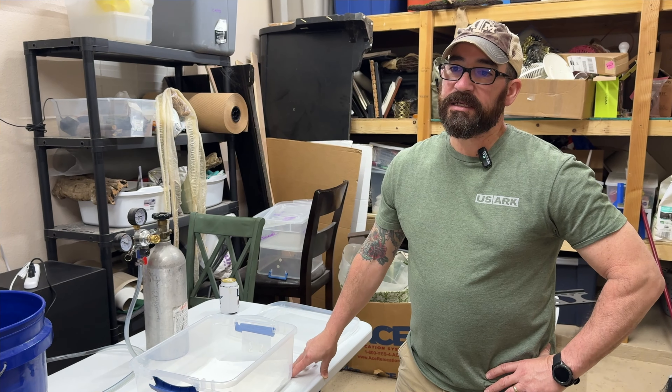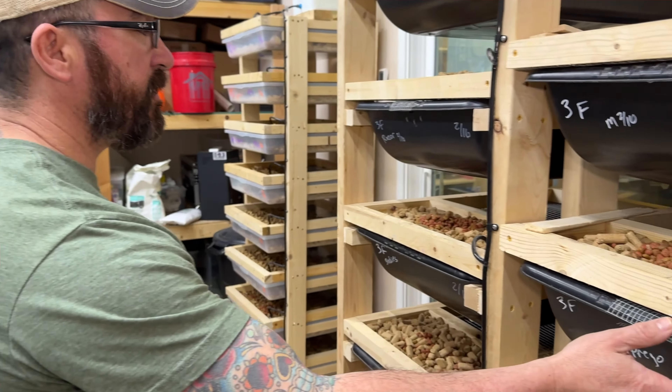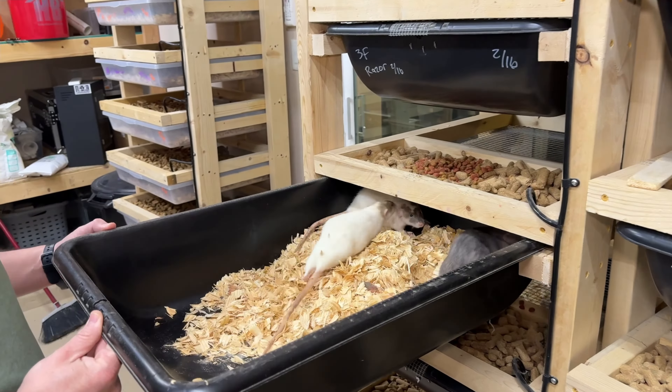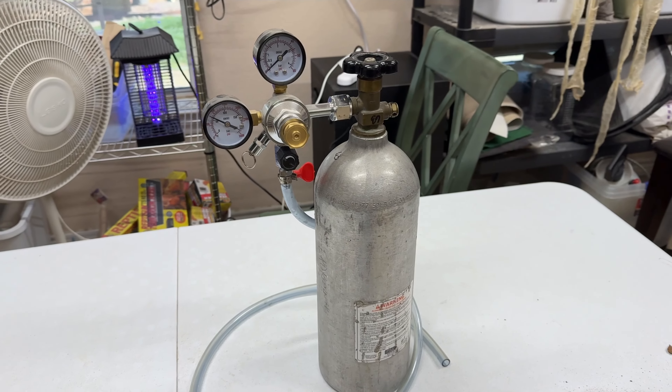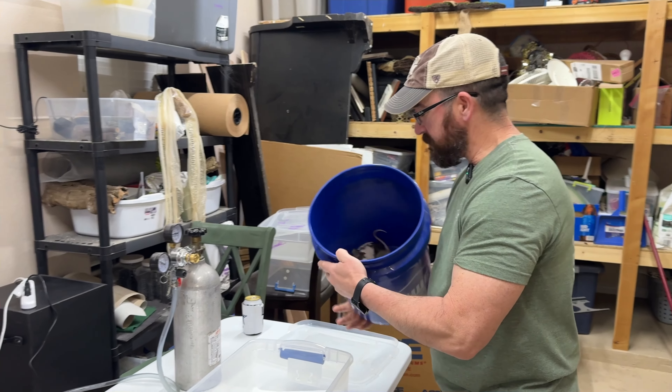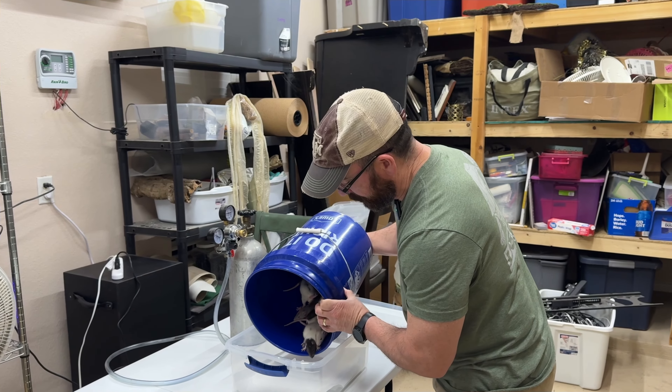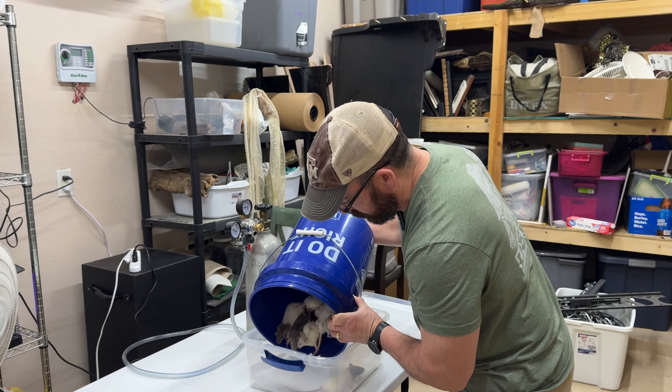How often do you find that you have to actually do this for your rat colonies? For the rat colonies, I'm doing frozen thaw at least every two weeks, if not sometimes every week. It just depends on all the females — we've got some pregnant ones in here with small litters. So it just depends on the way I'm feeding the snakes.